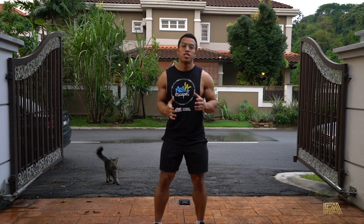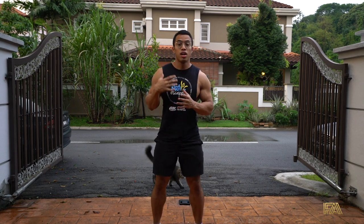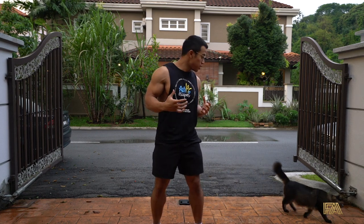Welcome to this week's challenge. So this week we're gonna do something different, and I call it the energy booster routine. It's gonna give you the energy that you need.